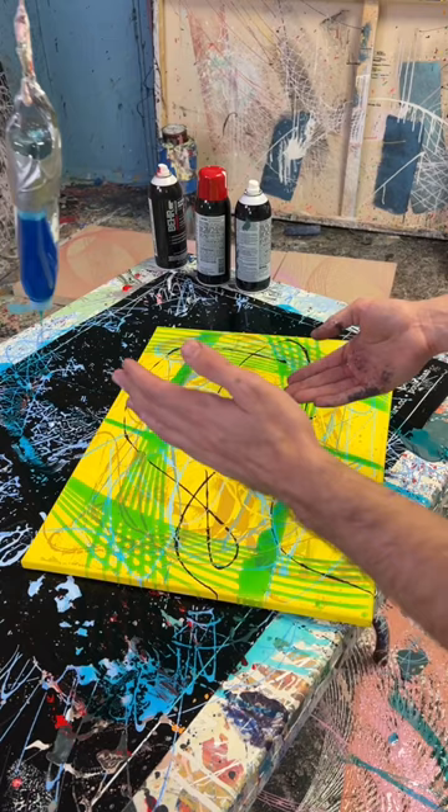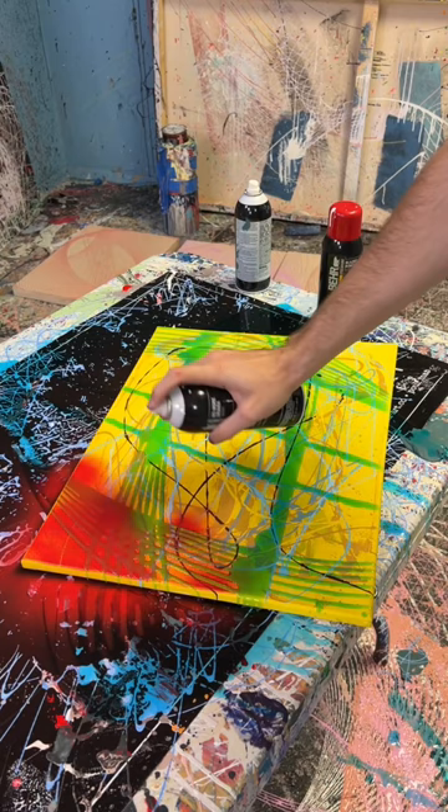I'm going to spray paint it now. I'm covering the whole thing in red. Let's go rinse it off.